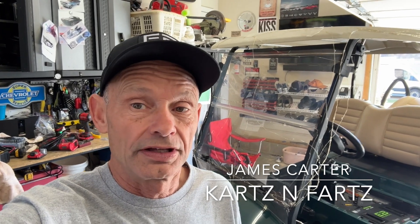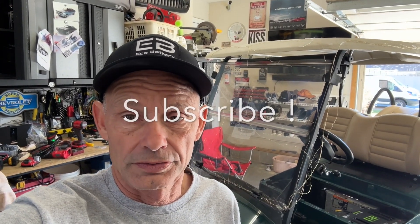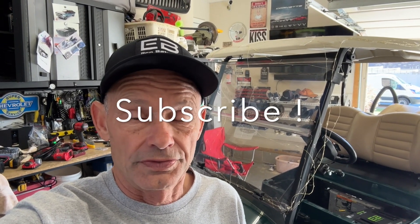Hey guys, James here from Carts and Farts. I've got several videos out there — hopefully you're following the channel, if not click subscribe. Something new: Eco Battery has come out with a 60 amp hour, it's a little bit smaller battery.